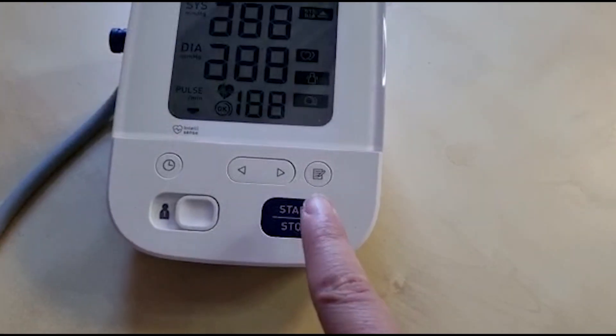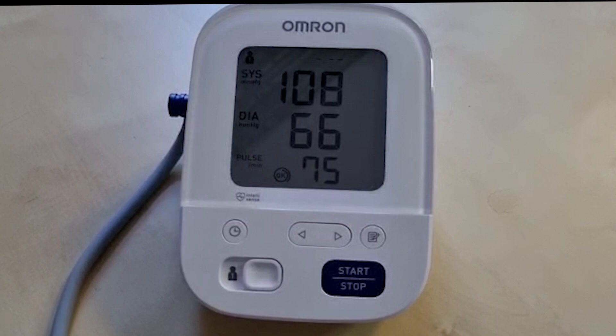Place your forearm on the table with your palm facing upwards and your arm relaxed. When you are relaxed and ready, press the start button with your opposite hand. The cuff will inflate quite quickly and you will feel a tight squeeze around your upper arm. Whilst it inflates, do not speak as it can interfere with the reading.